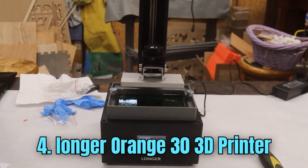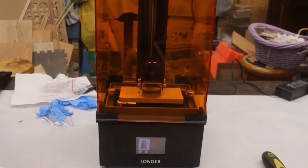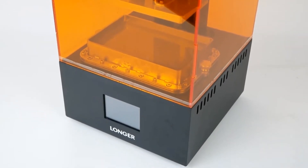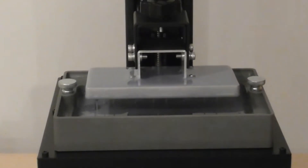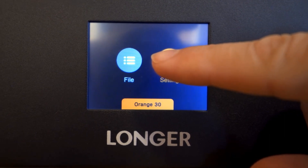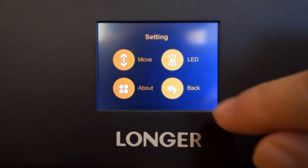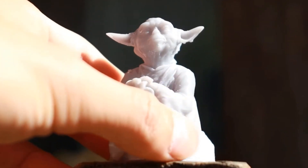Number 4: Longer Orange 30 3D Printer. The Longer Orange 30 3D printer is a cutting-edge additive manufacturing device that combines precision and versatility for a wide range of applications. With a large build volume and a high-resolution LCD screen, it enables users to create detailed and intricate 3D prints with ease. The Orange 30 utilizes resin-based printing technology, ensuring exceptional print quality and accuracy. Its integrated UV LED light source cures the resin quickly and efficiently, resulting in faster print times.